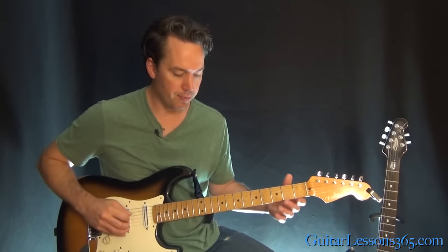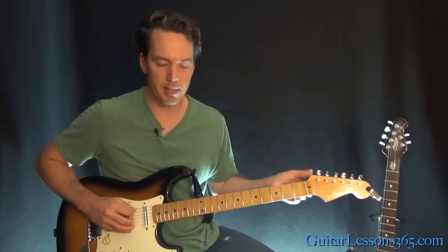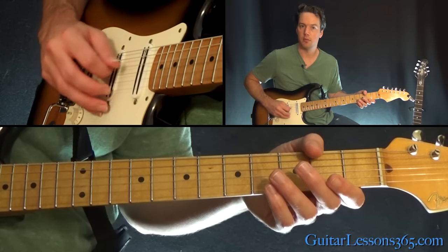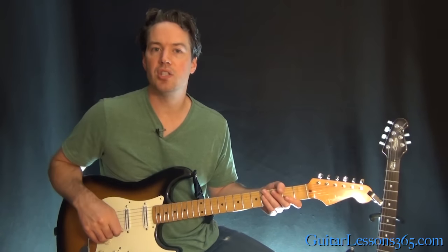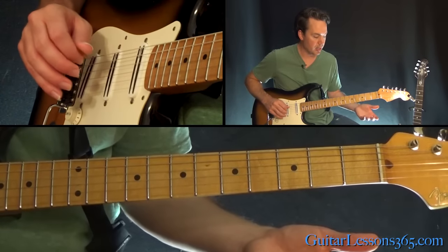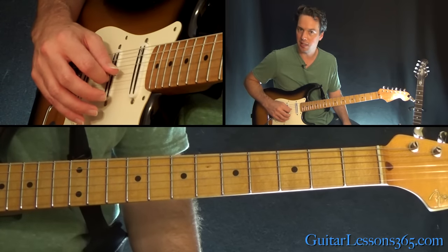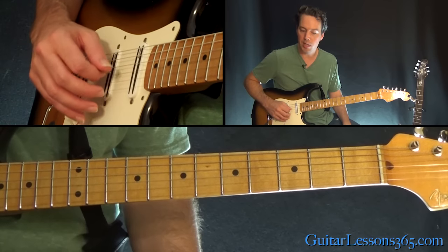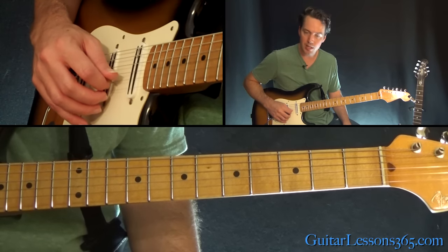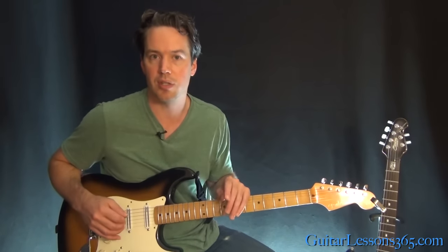So let's start with this main riff. We're going to be picking across strings — it's a good exercise in that. When you're doing this style of picking where you're picking across the strings, always pick in the direction of the next string you're going to play. So if I'm picking the D string, I'm going to pick downward because the next string I need to hit is the G string. Then when I come to the G string, I pick downward because I'm going towards the B. When I hit the B, I pick upward because the next string I need is the G. Always pick in the direction of the next string you're going to hit.